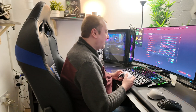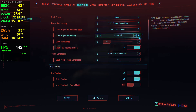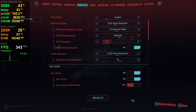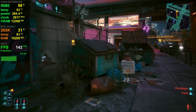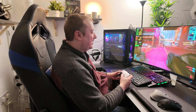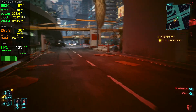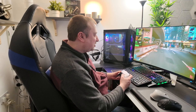If we swap the DLAA over to balanced mode, we get a nice FPS boost — about 130 to 150 depending on what's on screen at the time. A very playable frame rate for full 4K resolution.